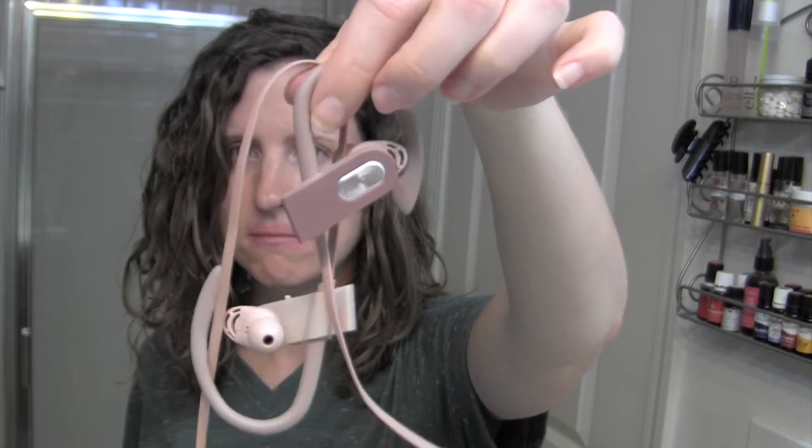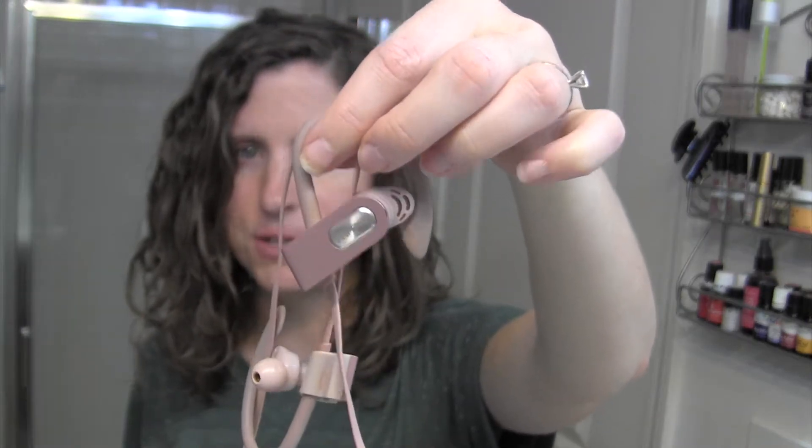Sometimes I fall asleep with these earbuds — they go around your ear — and another thing is I usually don't like things that cover my ears. It's a sensory thing; I get a headache if you look at me wrong. So if I'm going to sleep all night with something that's tight and on my ears, it's not going to work.